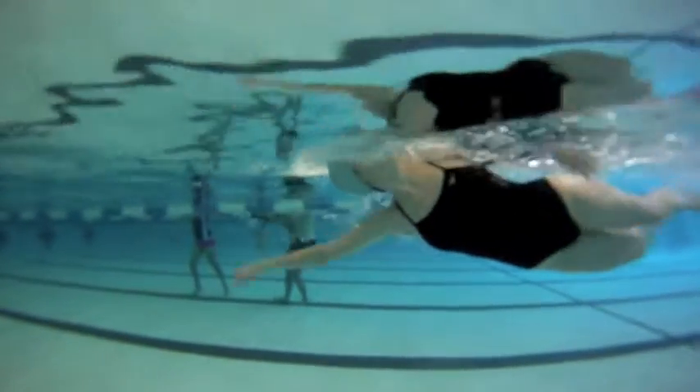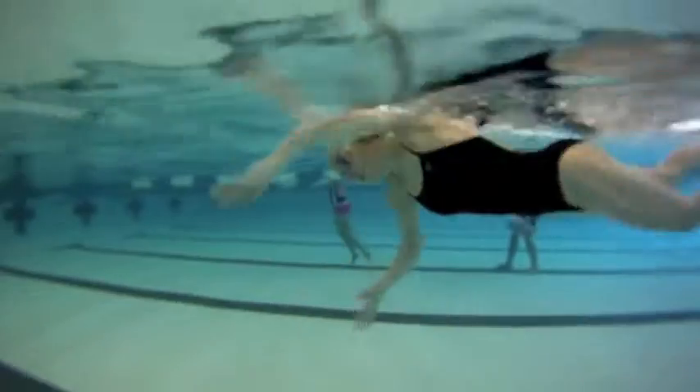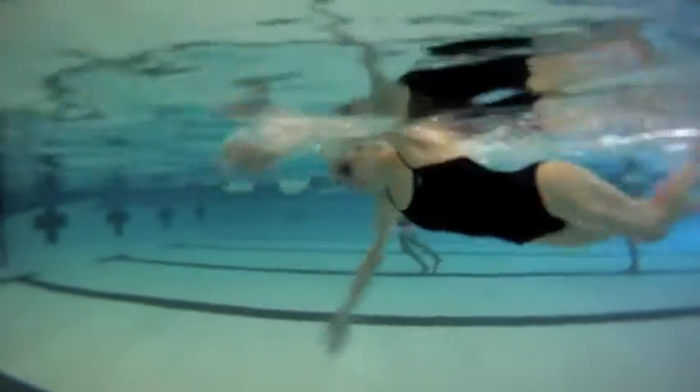We want to be very patient on that lead arm, especially at breath. Our lead arm should still be in front of us when our recovery arm enters the water.